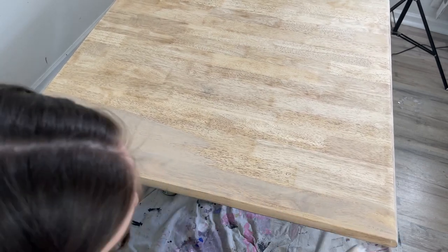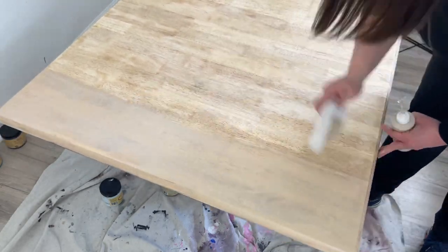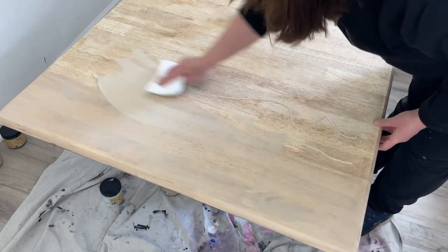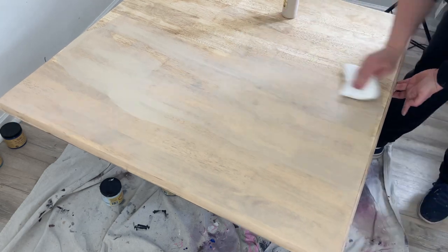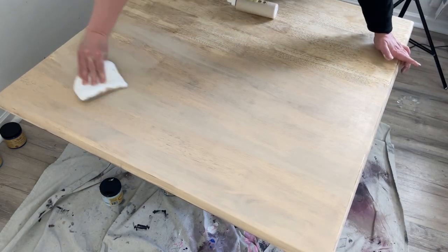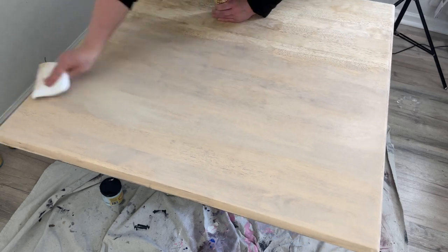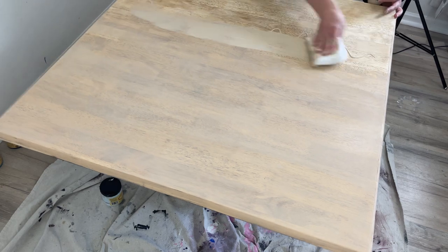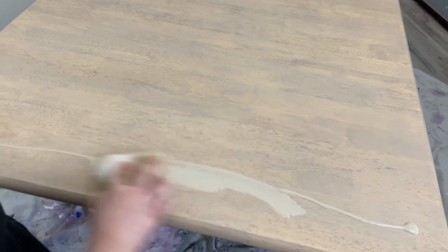I'm focusing on having an even application. If I find there's a little too much stain in one spot I'll just flip my applicator pad and wipe it back. I'm almost rubbing the stain into the wood. I wait for the stain to dry and then come back a couple hours later and add my second coat.